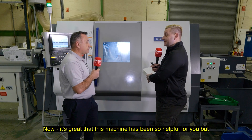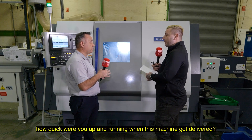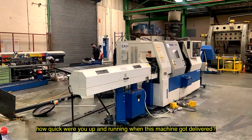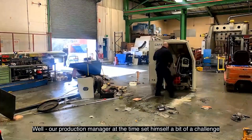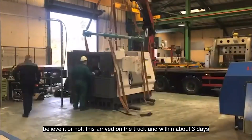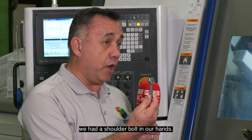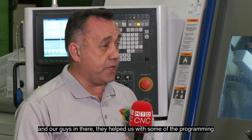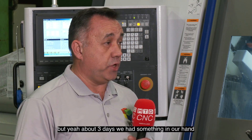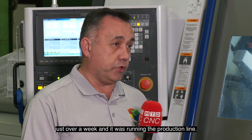How was the install on this machine? How quick were you up and running when it got delivered? Well, our production manager at the time set himself a bit of a challenge, and believe it or not, this arrived on the truck and within about three days we had a shoulder bolt in our hands. It was a good team effort. The guys at Citizen were very helpful and helped us with some of the programming. About three days we had something in our hands, and just over a week it was running the production line.